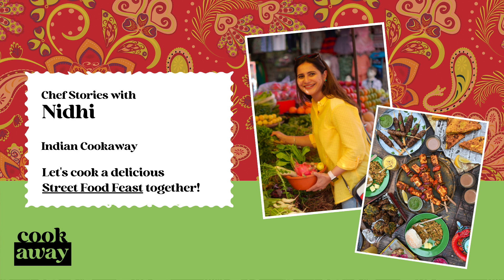Besan is made from ground chickpeas and is always used in small quantities in marinades. Tandoori chicken is also the perfect dish to take to the barbecue in summer and is absolutely finger licking served with a fresh coriander mint chutney.